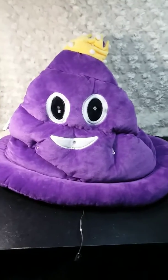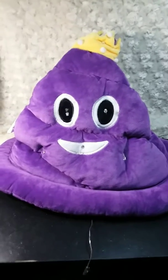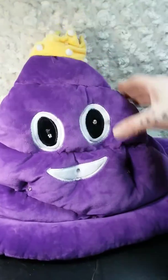Hi guys, I'm Amy from Amy and Erin's Real Life Reviews, and today I want to show you my poop emoji hat. We have shown you so many poop emojis in different styles, but this is the first hat that we've got to review.